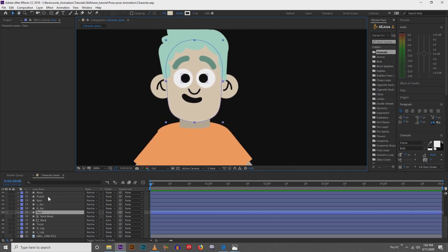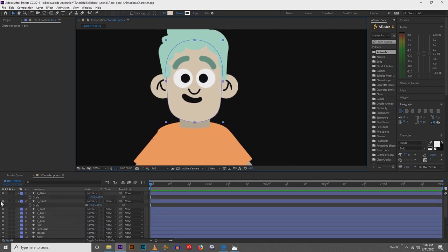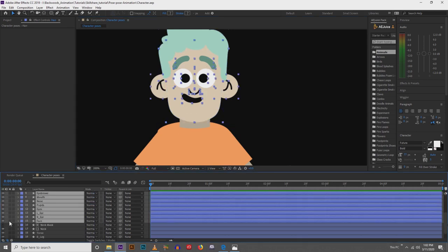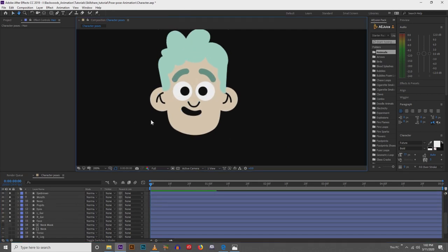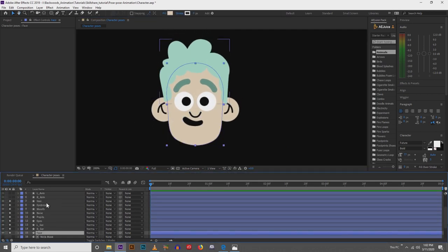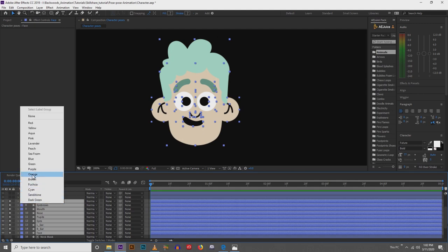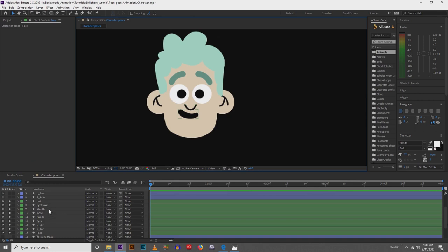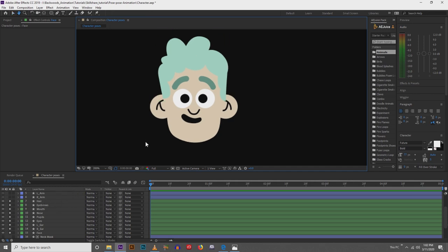Starting off, I'm going to solo everything in just the face — from hair all the way down to face. The first thing we're going to do is, when using Joysticks and Sliders, there are five key frames that we need to make. Starting at frame zero is your neutral pose, and then you go forward four more frames and create your poses in each of those key frames.